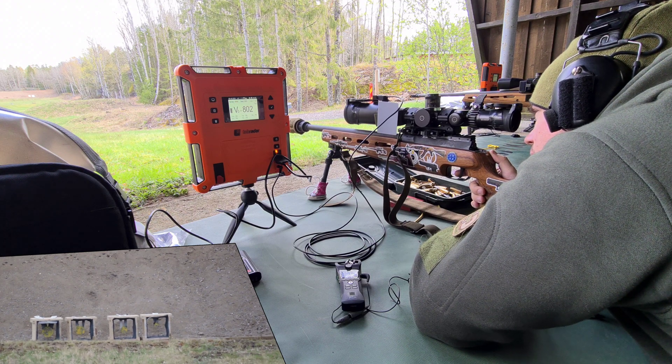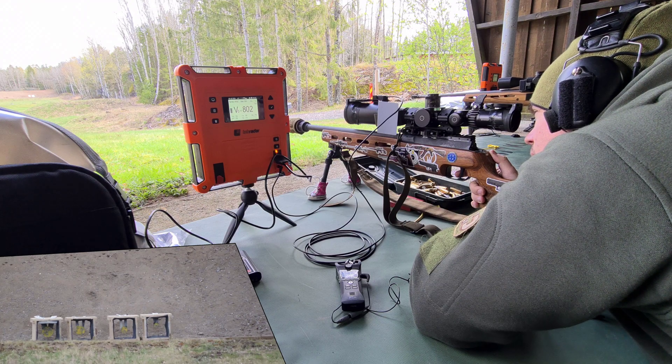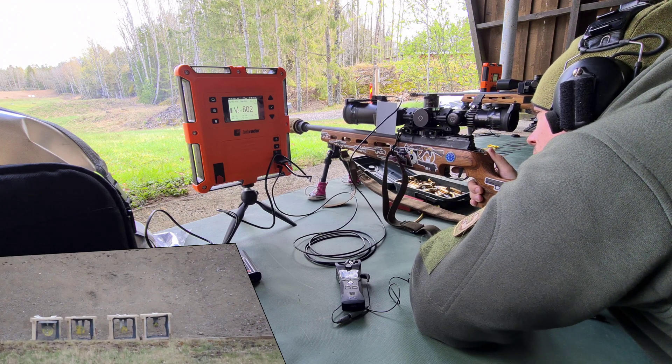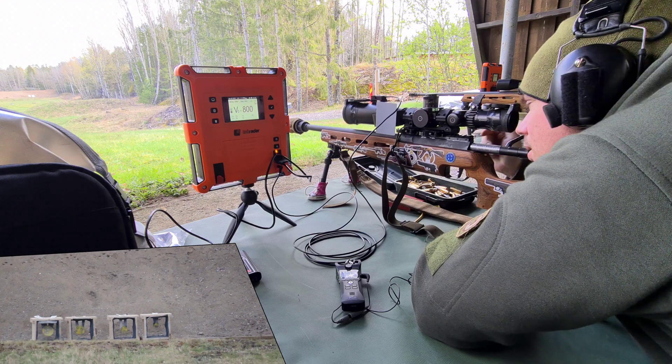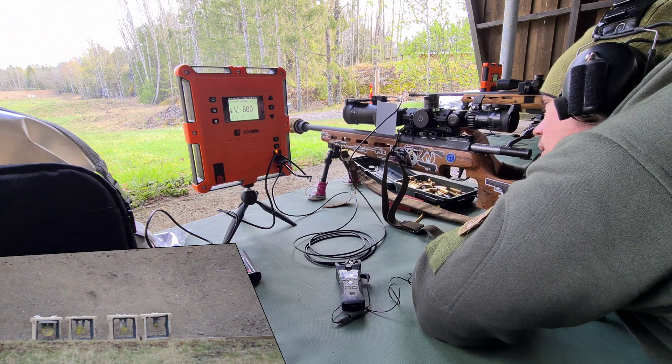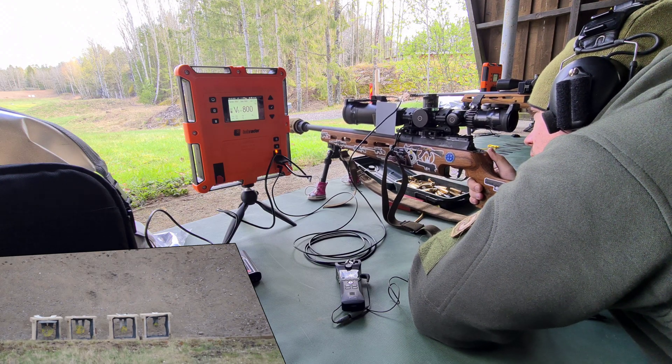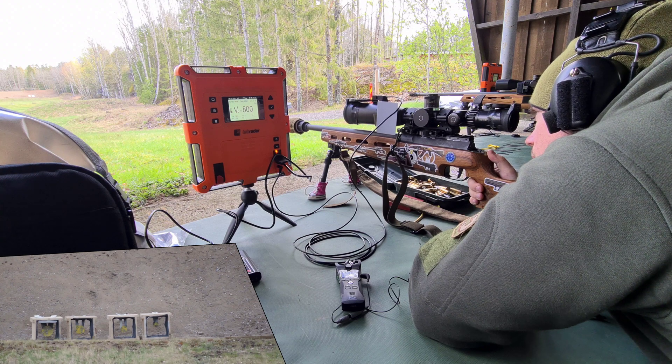I'm trying to hit the target photos left since it's the biggest, and I'm shooting shitty .308. That's a hit. I only have a 16 inch barrel on this rifle right now, mainly for practice purposes.